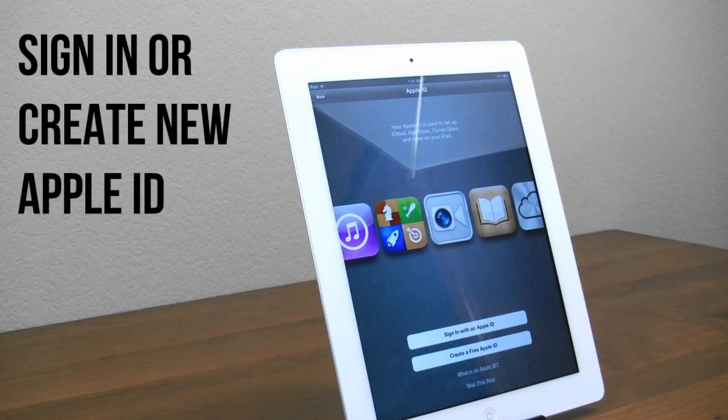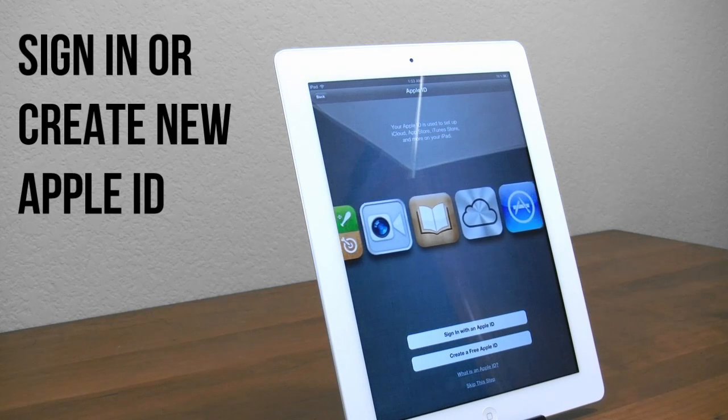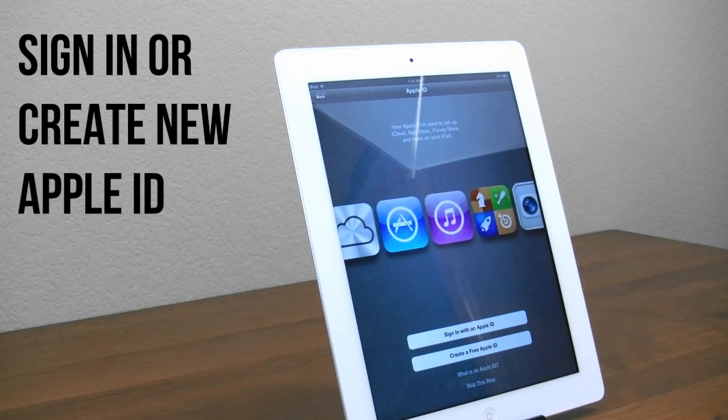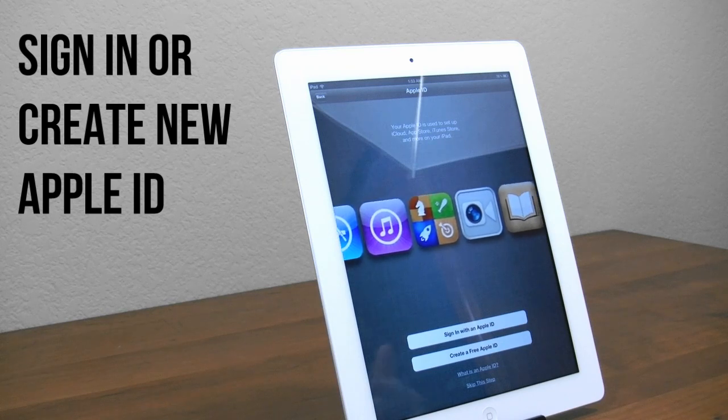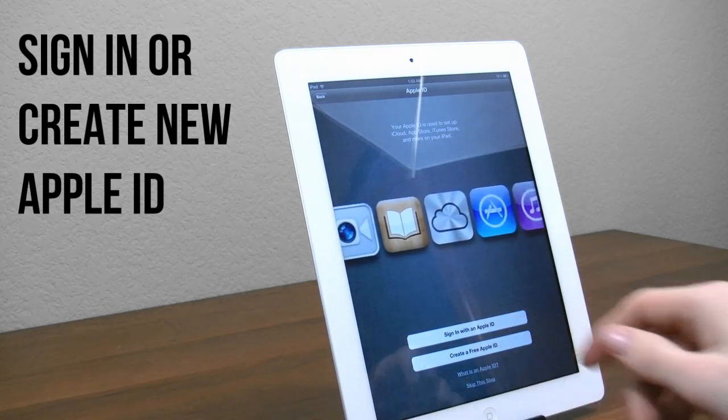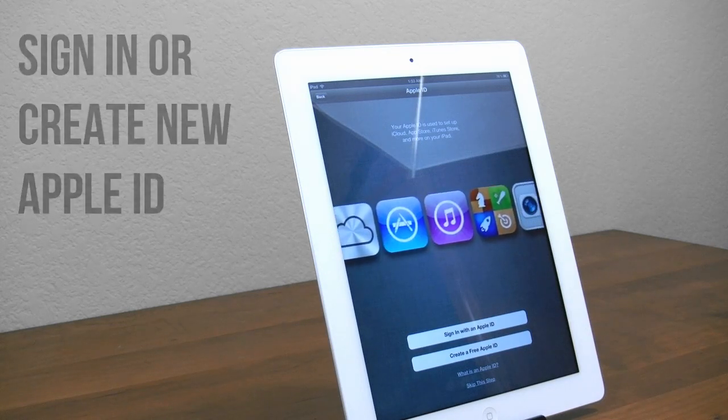Next, we'll go ahead and sign in with an Apple ID. If you've ever used iTunes, an iPhone, an iPod Touch, or a Mac, you're going to have an Apple ID. So if you have it, go ahead and sign in — you can download all your apps and whatnot. But if this is your first Apple product, you can go ahead and create a free Apple ID. I'll go ahead and sign in with mine and be right back.